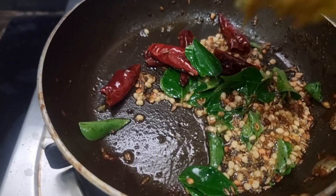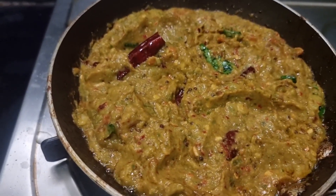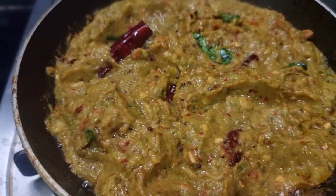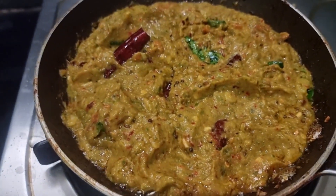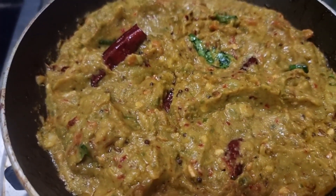This is a good dish. It's good and ready. Let's cook it in 2 minutes. Thank you for watching.